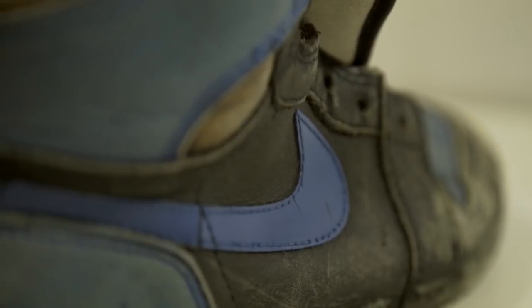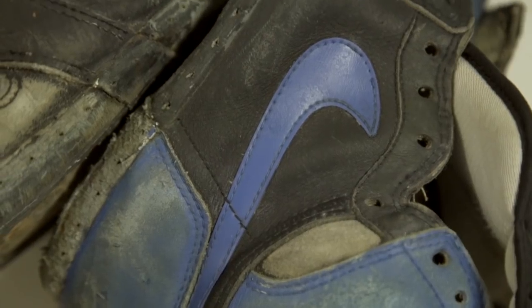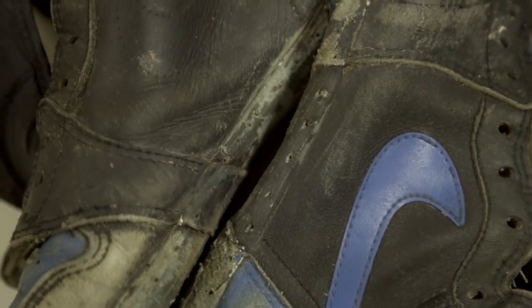We're going to get back to that exacto knife action and begin cutting out all the pieces that we need to replace, starting off with the swooshes and then the Nike Air tags. Just a warning — this is going to be very difficult to watch. For those of you out there who get upset real quick, this is not for you.